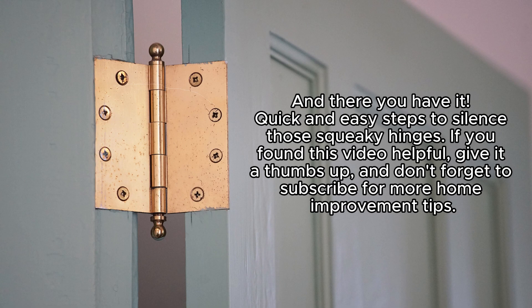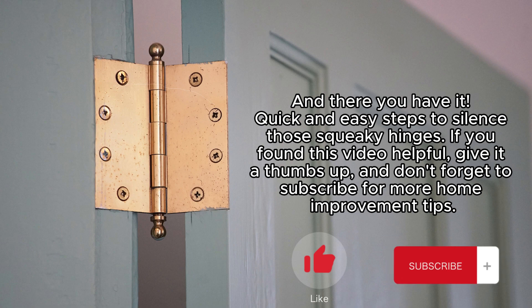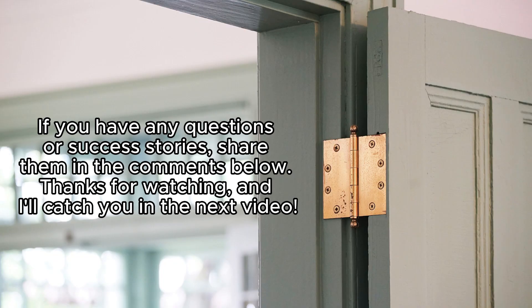And there you have it — quick and easy steps to silence those squeaky hinges. If you found this video helpful, give it a thumbs up and don't forget to subscribe for more home improvement tips. If you have any questions or success stories, share them in the comments below. Thanks for watching, and I'll catch you in the next video.